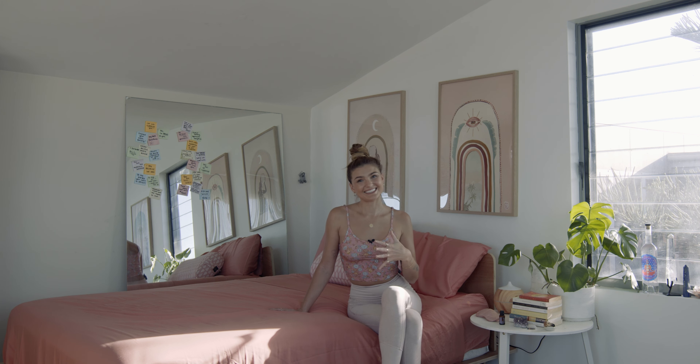Hey there, sweet soul. I want to share with you today a pre-bed yoga-slash-stretching routine — something simple and effective that you can come back to whenever you need to, every day if necessary, in order to unwind from the day that was, prepare yourself for the next day, and to really get a deep and restorative night's rest.